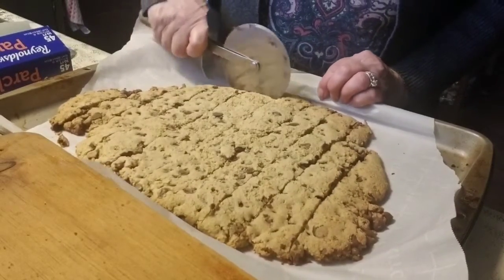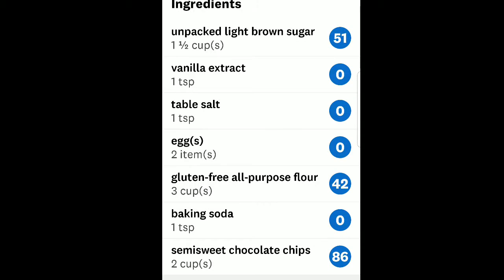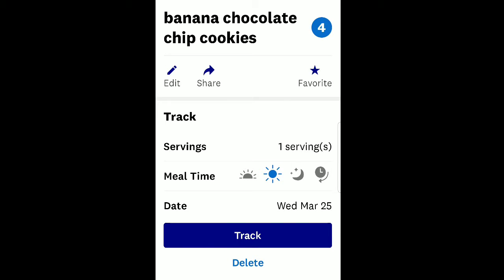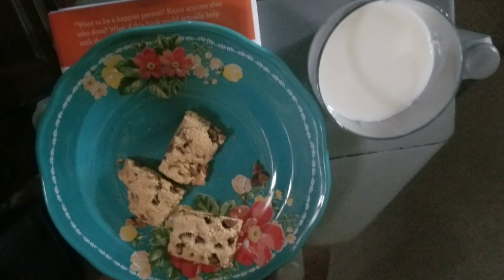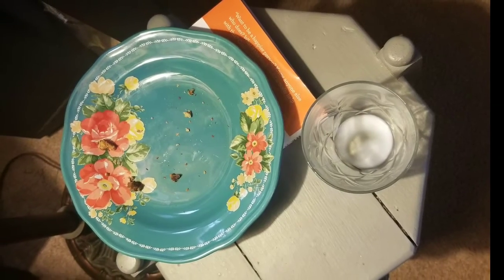I counted how many cookies it made just to make sure. I made the recipe up in my Weight Watcher app and found out there are four points per cookie — that's how you can do it, you can put a recipe in. I took those to my husband and in a few minutes I came back and that's what I found. They're good cookies.